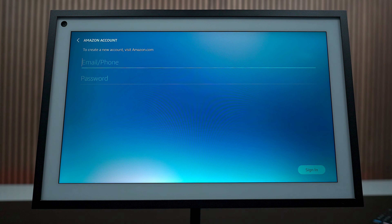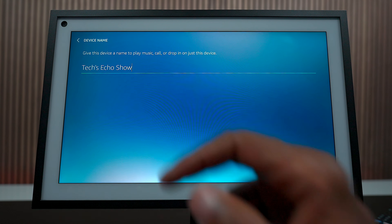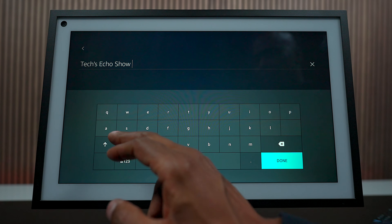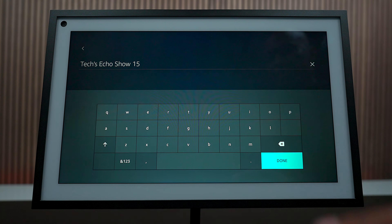Just press email, just like you would log into the application. You want to choose where you're going to locate it - in this case, we're going to put it in the living room. You also have a name that you can change, and we're going to call this Echo 15 so I can easily identify it later on when I need to connect different devices.